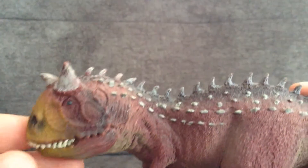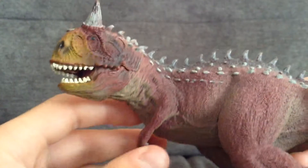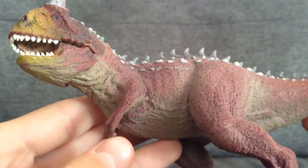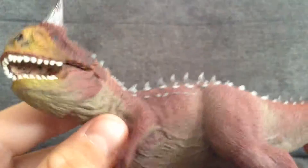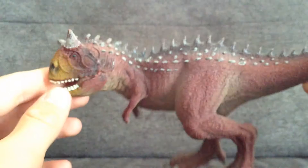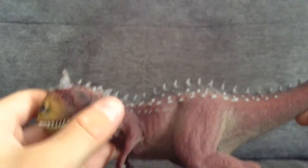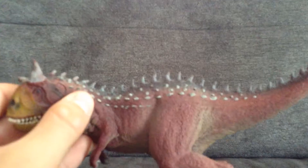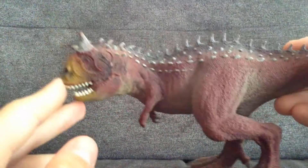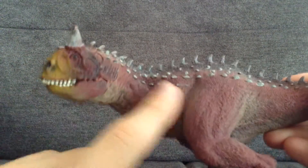Along with the spikes and bumps along its body. The nice bumpy texture continues along the arms — three fingers on these arms. I think the arms are a bit too big for this dinosaur, but they're not too much off.